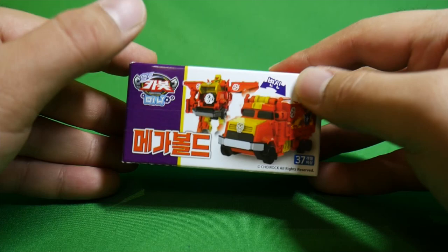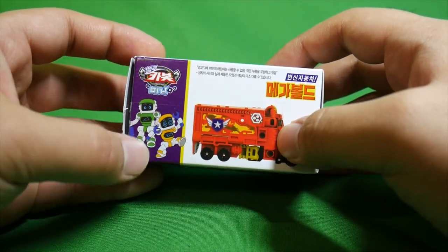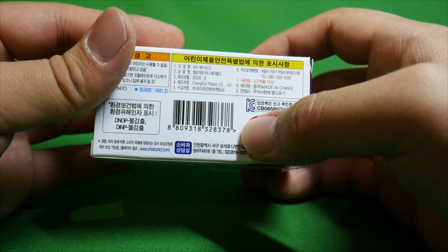So yeah, he has a purple side — the side view of the truck toy — green and yellow. Same dates and such. Changrong Plastic.